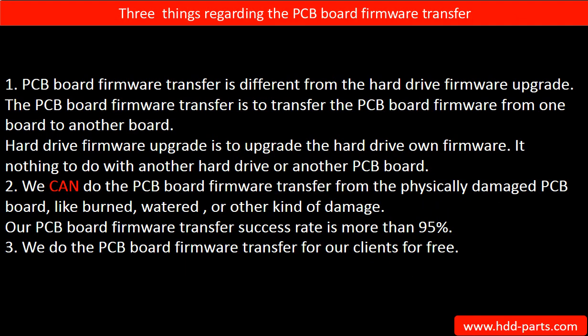Regarding the hard drive PCB board firmware transfer, we have three things to mention. First, PCB board firmware transfer is different from the hard drive firmware upgrade. The PCB board firmware transfer moves firmware from one board to another board. The hard drive firmware upgrade upgrades the hard drive's own firmware — it has nothing to do with another hard drive or another PCB board.